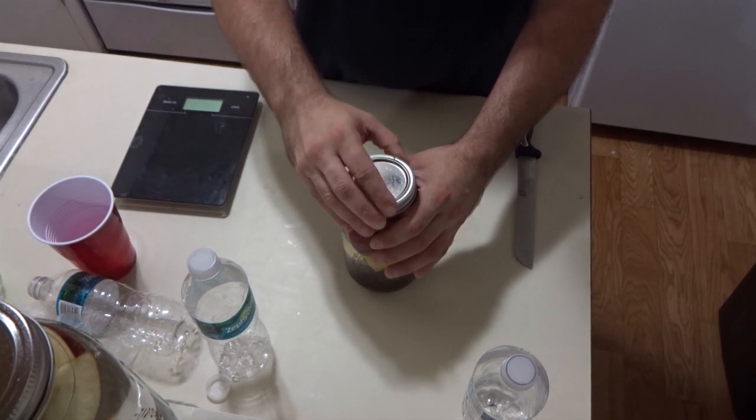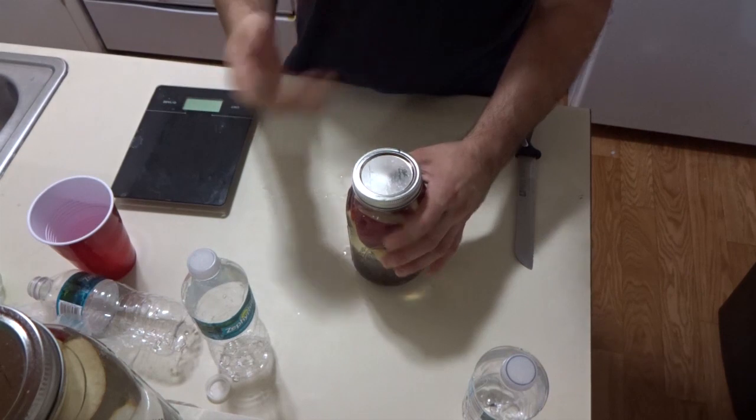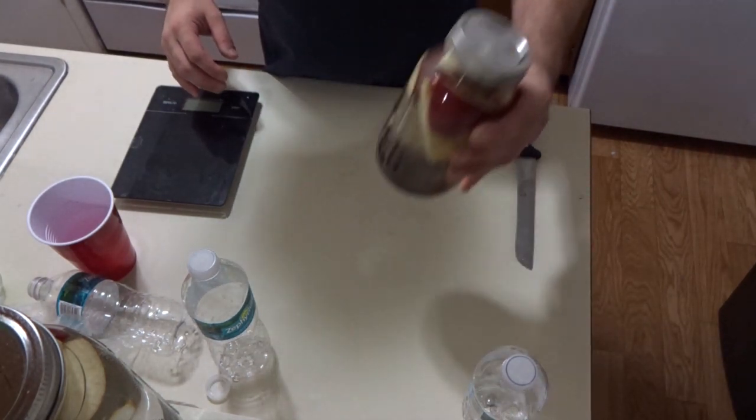For my business I just remake the fruit yeast water every time so everything is consistent. But yeah, this is how you get it started.